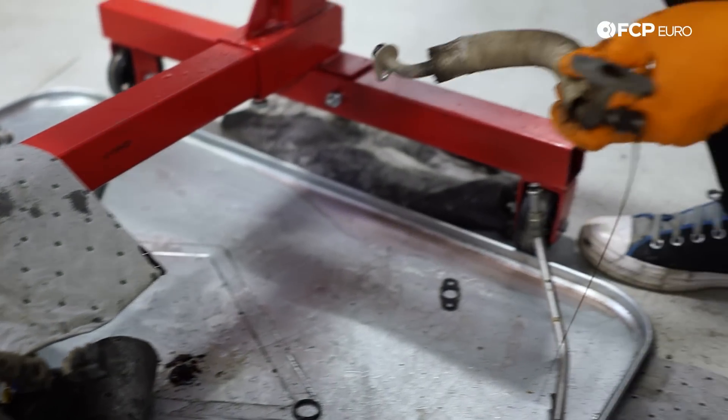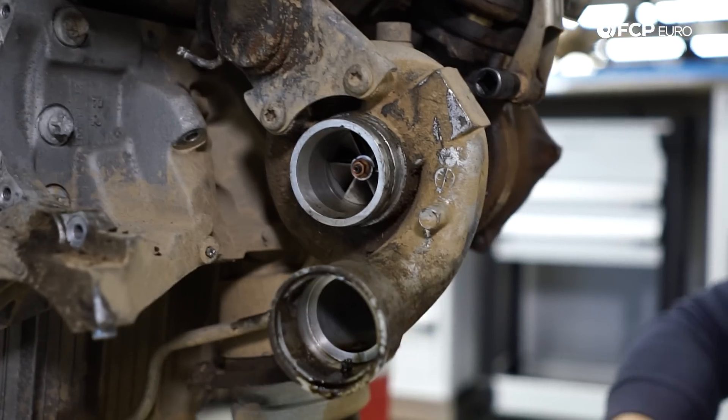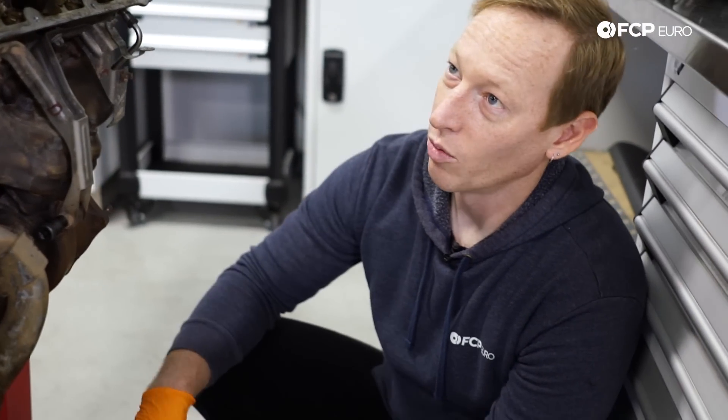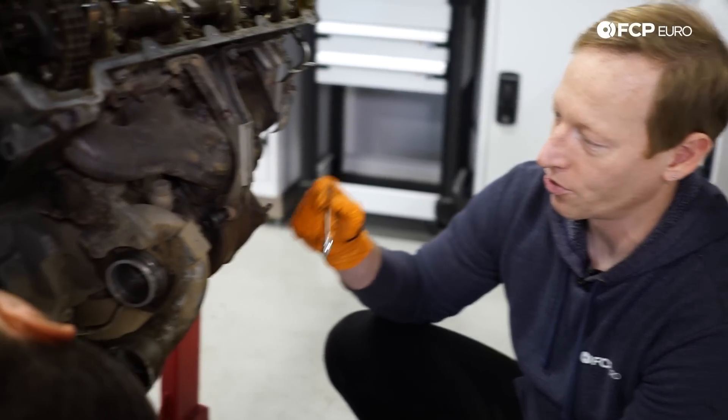A little watery oil. You can see — half of it leaked onto this pig mat — but you can see it's sort of like the consistency of Italian dressing, which is great when you're going for a nice salad for dinner. Not so great when you're pulling your oil return lines for your turbochargers.